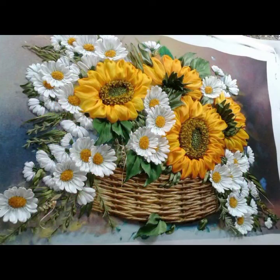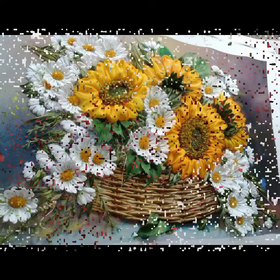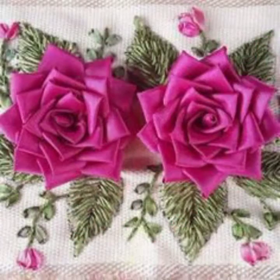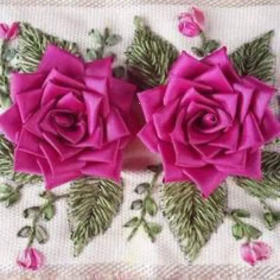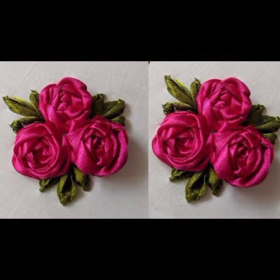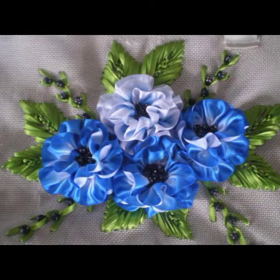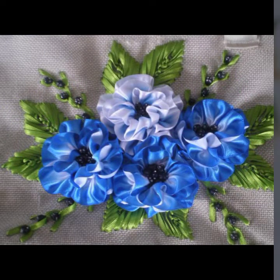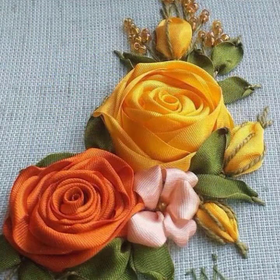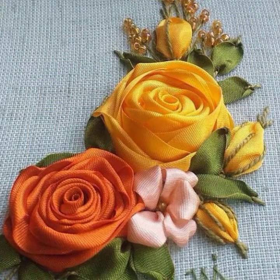Two, three, to four color combos are featured here. Rose style ribbon works always look more elegant and beautiful. With leaf styles or without leaf style, it looks perfectly beautiful.